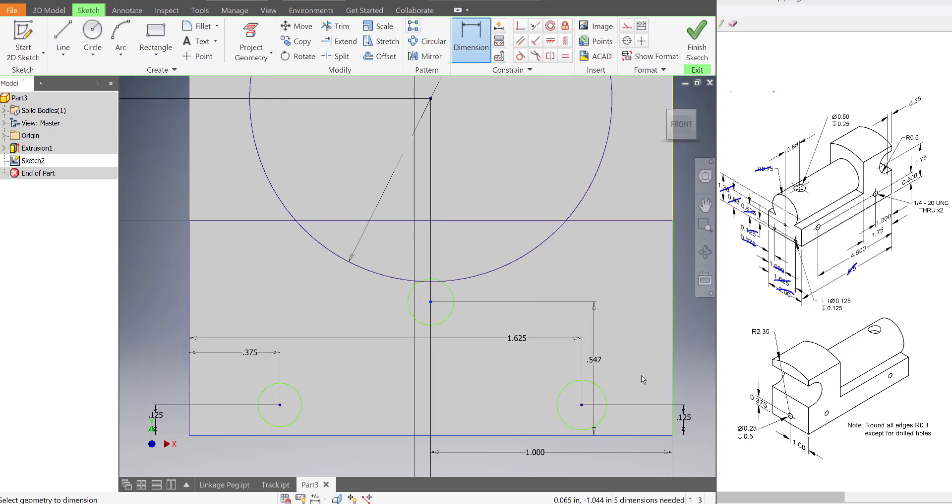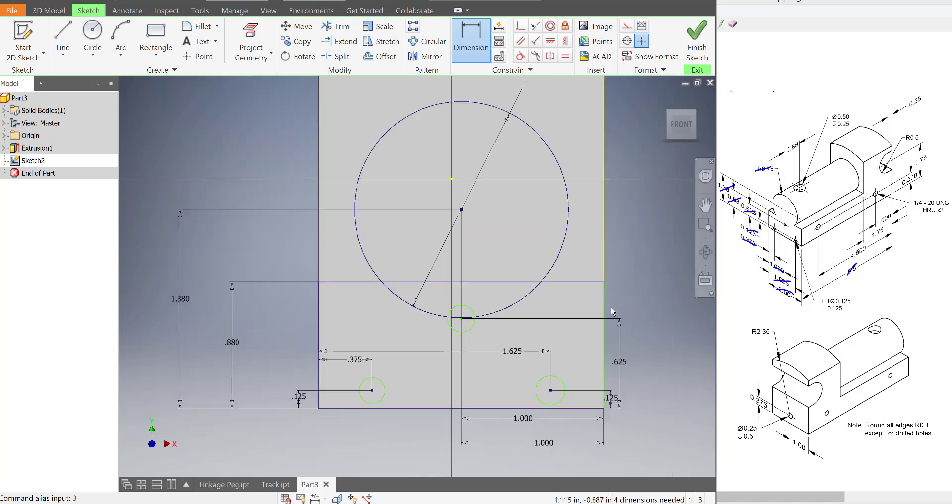Whenever possible, you always want to get your dimensions off the part. I know I don't do it all the time, but I try to — if it gets too cluttered, I might avoid that. So we've got the three circles, and we need to specify their diameter: they're 0.125, and they cut in 0.125 deep.